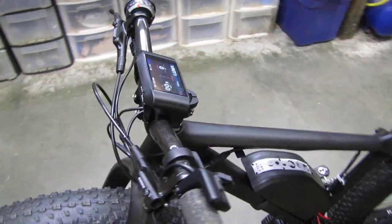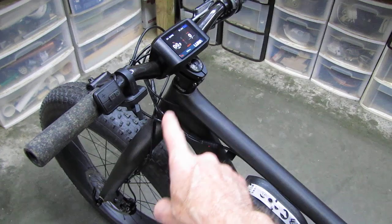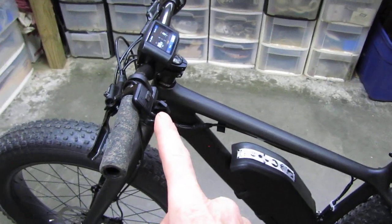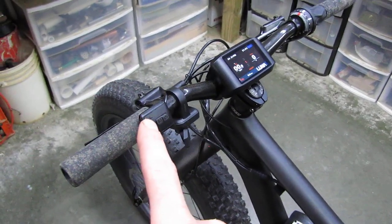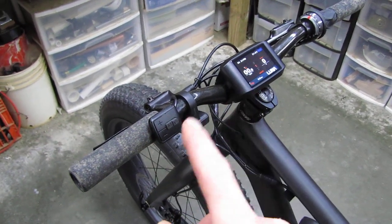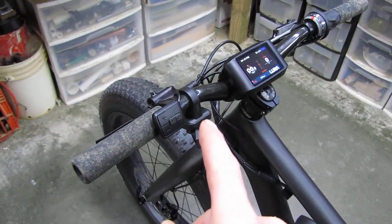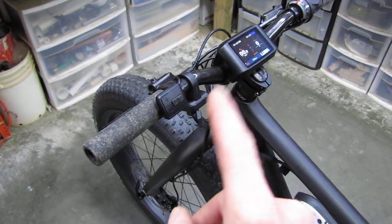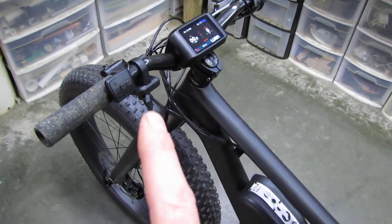That's the front end — a one-and-a-quarter to one-and-a-half inch headset. Over here we have the assist plus and minus for the e-bike system, and there's a throttle I hardly ever use. It's pretty dangerous — it's got so much power I don't want to snap a chain, so I stay off it. I might take it off in the future but for right now it's on.